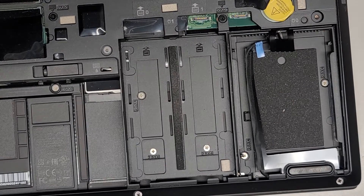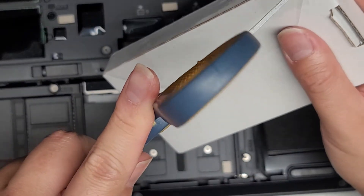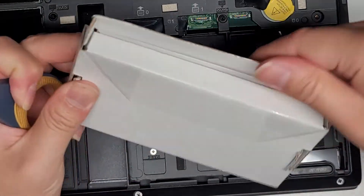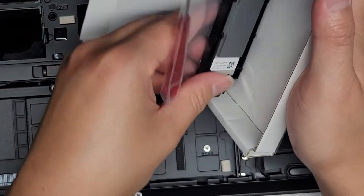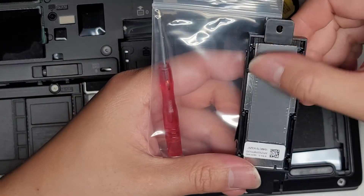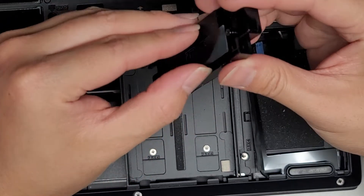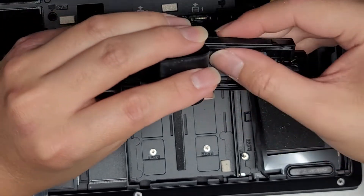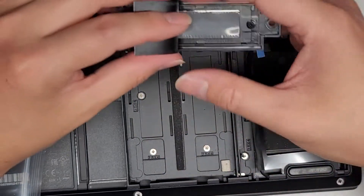We had to order an SSD tray kit for this — let's open this up and I'll show you what it looks like. Some models, depending on which one you got, might already come with the SSDs installed, but this customer's didn't. It looks like it comes with a thermal pad here covered with protective plastic, and it has a screw for the SSD. There's actually another thermal pad inside as well. There's SSD slot zero and SSD slot one — you want to use slot zero first.